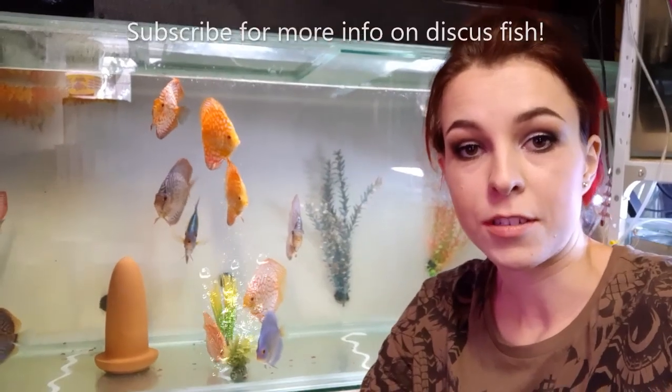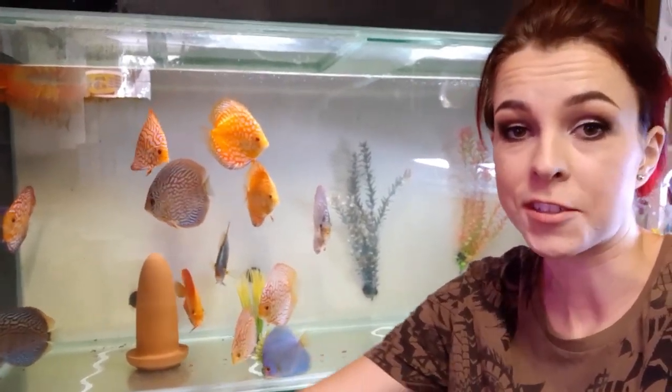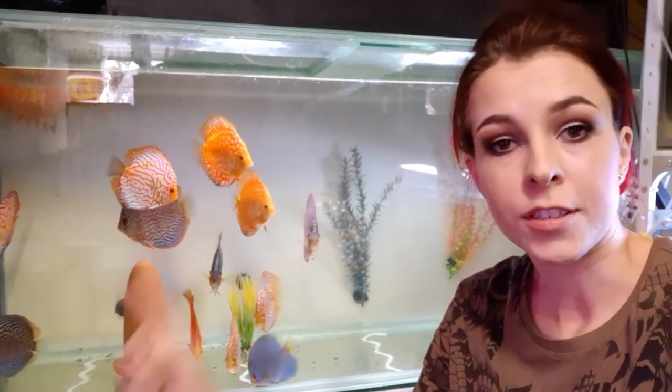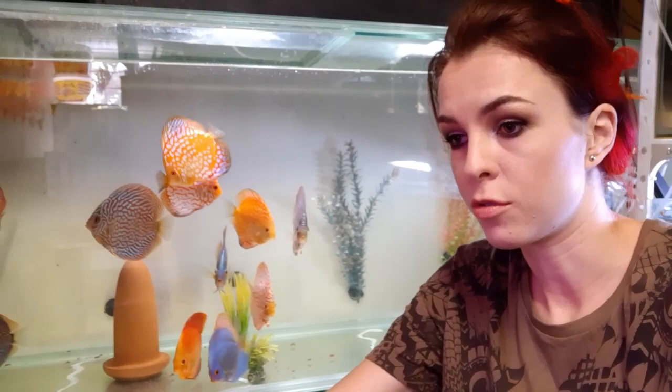Hey guys, Nelly here from Discus Tivana. Today I just want to talk about the dorsal fin of these amazing discus fish. They have very sensitive sensories and feeling in the dorsal fin. It's often used for communication.